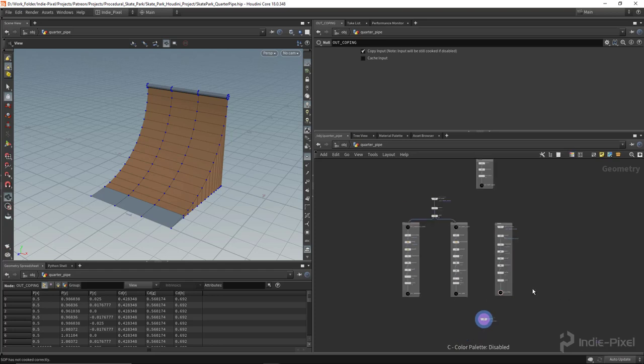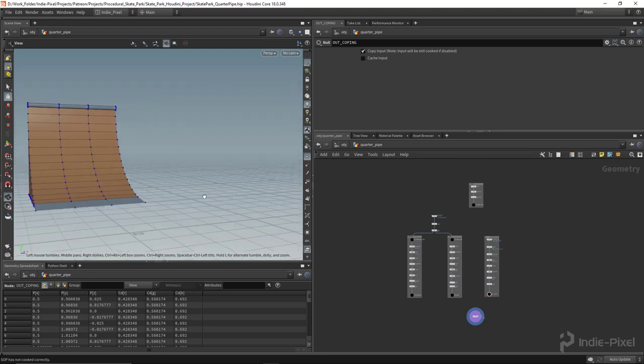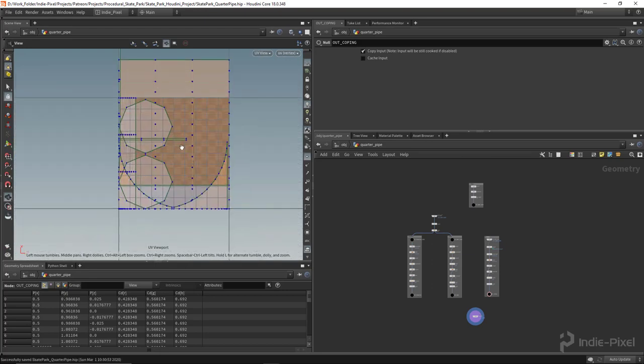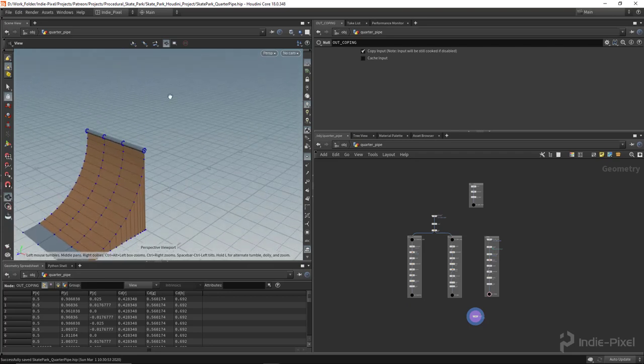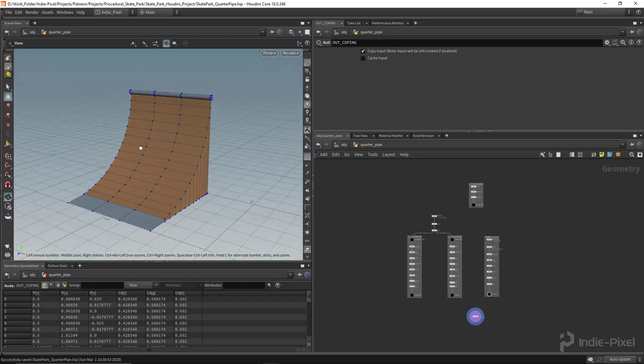We've now got a ramp all ready to go — it's all UV'd and everything. Hitting U5 on the keyboard shows all our UVs are produced. What I want to do next is go and create the deck and the railing at the top, which you usually see on ramps, just to give it a nice bit of extra detail. Let's move on and take care of that.